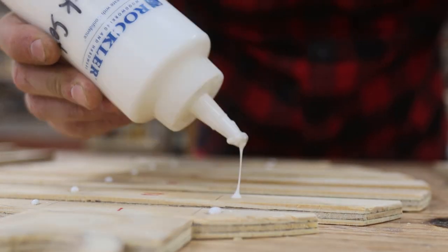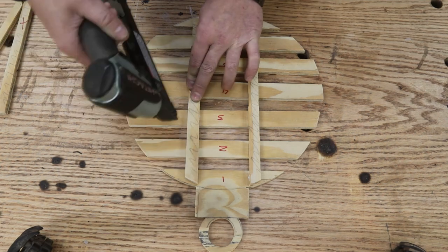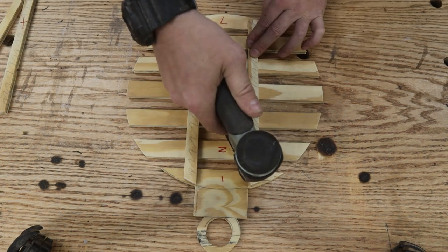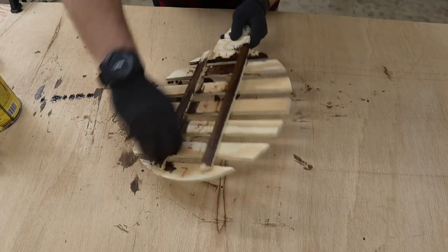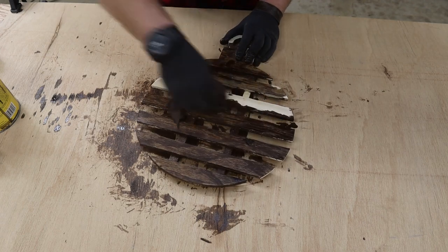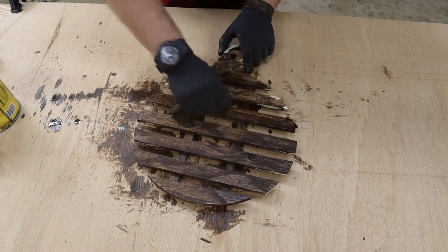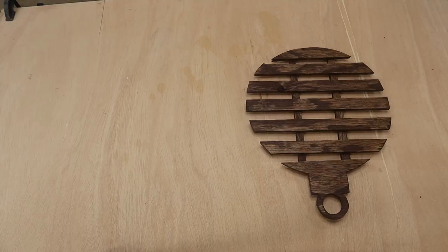I applied a drop of glue to all the pieces and laid the spine right across them. Then with a brad nailer I put a couple of nails into all of them — though it's actually the glue that holds it, not the nails. I applied some stain called Special Walnut, which really brings out the richness in this cheap plywood. You can also paint it — totally up to you.